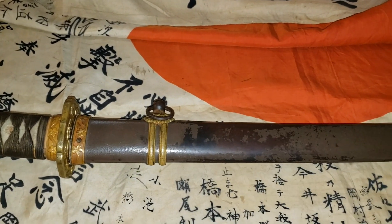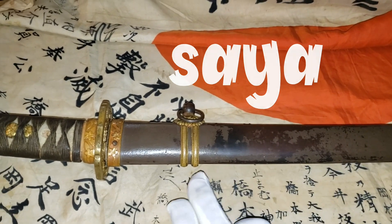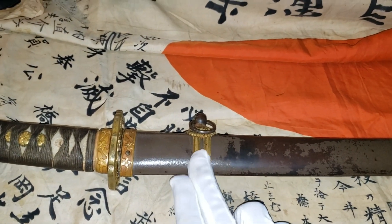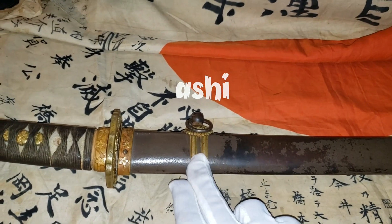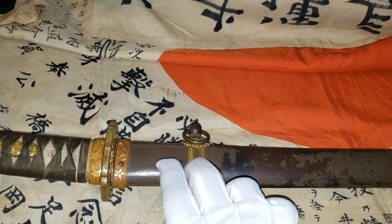We're down to the scabbard, which is called the Saya. This part here is called Ashi, which is the hanger — this is where the Japanese soldier would clip onto the belt.